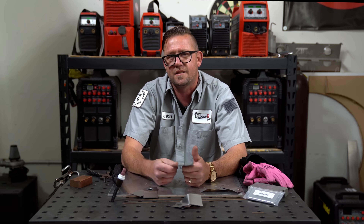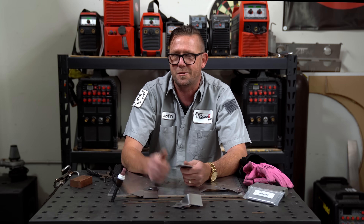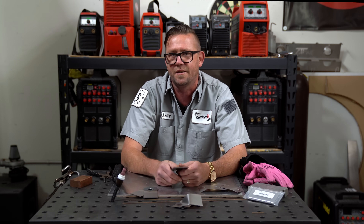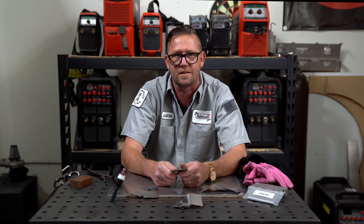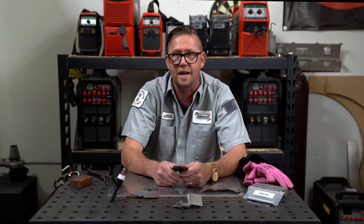A friend and former student sent me a message asking about a TIG spot welder attachment found on Amazon, wanting to know if it was legit. I kind of laughed about it because I remember there's a trick you can use to turn any TIG welder into a spot welder and you don't even need special tools — you already have the pieces. After showing him how it was done, I figured I'd show you guys too.